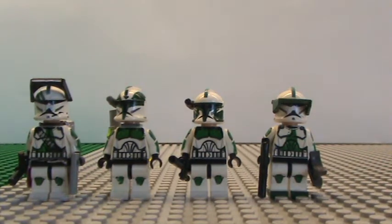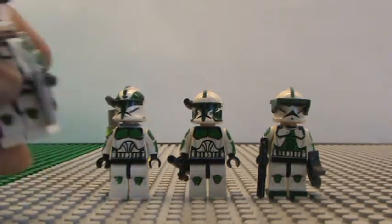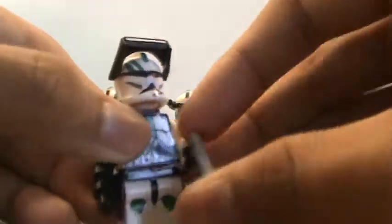Hey YouTube, Jonathan here and I'm here to show you an updated Scout Squad. I'm gonna start with the commander first. Nothing much here, just gave him a new gun.